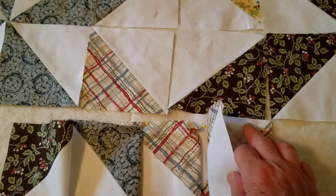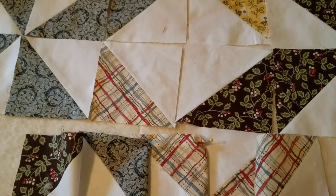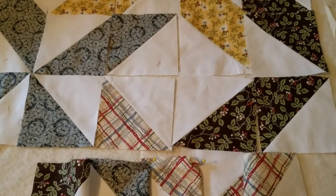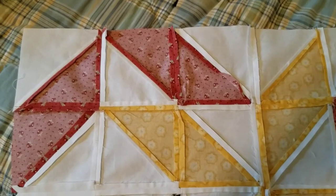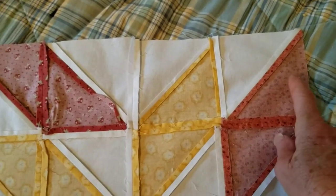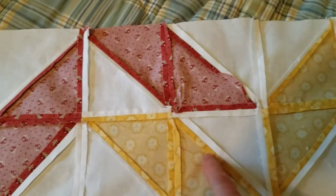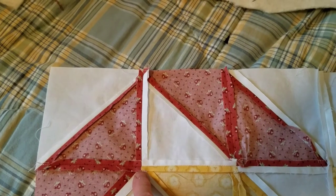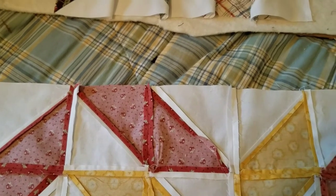Before I got ready to sew the long strips together, I went ahead and pressed open the seams — I hand-pressed them with my fingers — and did that to all the rows. Then I started putting the rows together, matching the blocks. Here's the back of one of the panels — you can see the row going across with all the seams opened up all the way across, and these two rows were ready to go together.